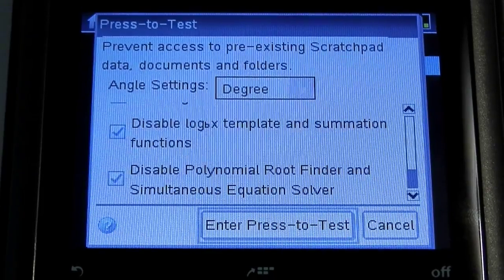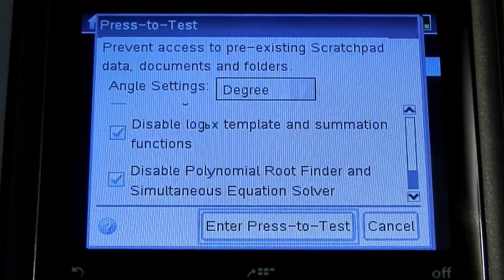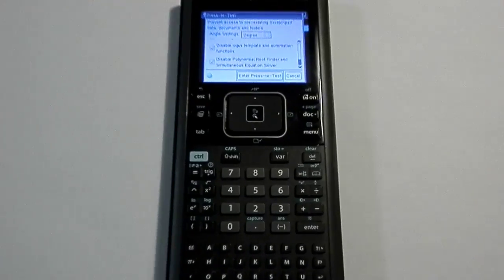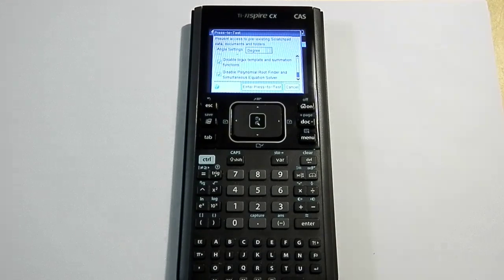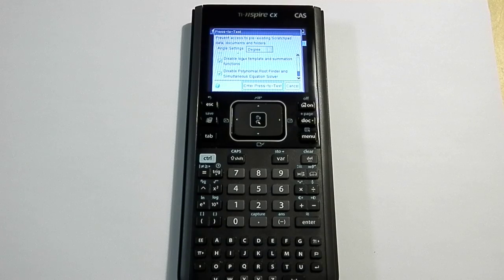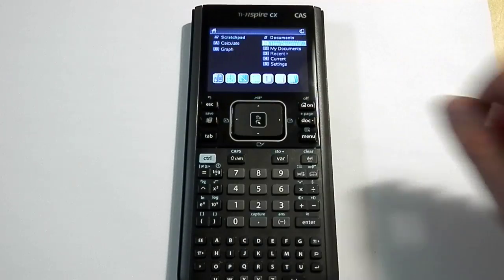At this point, with 'Enter Press-to-Test' highlighted, the only thing I would have to do is just hit the Enter button on the calculator one more time. But I'm not going to actually do that, because if I didn't have another Nspire calculator here, I wouldn't be able to take it out of press-to-test mode.